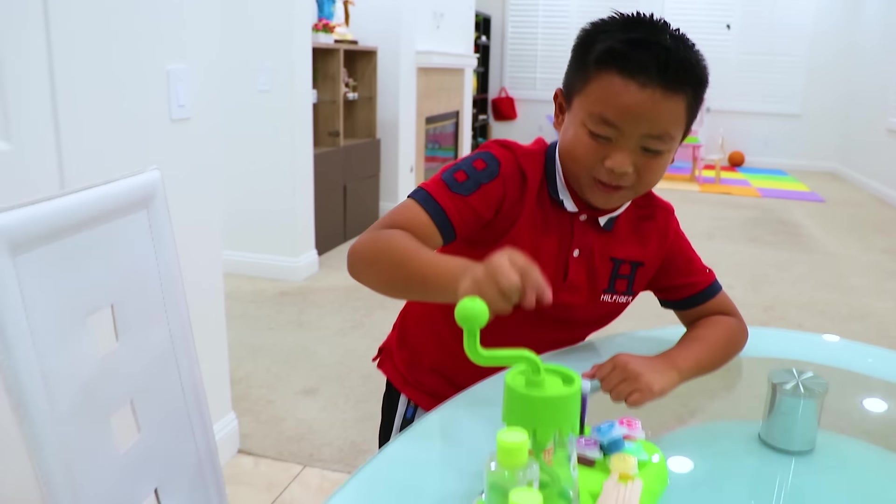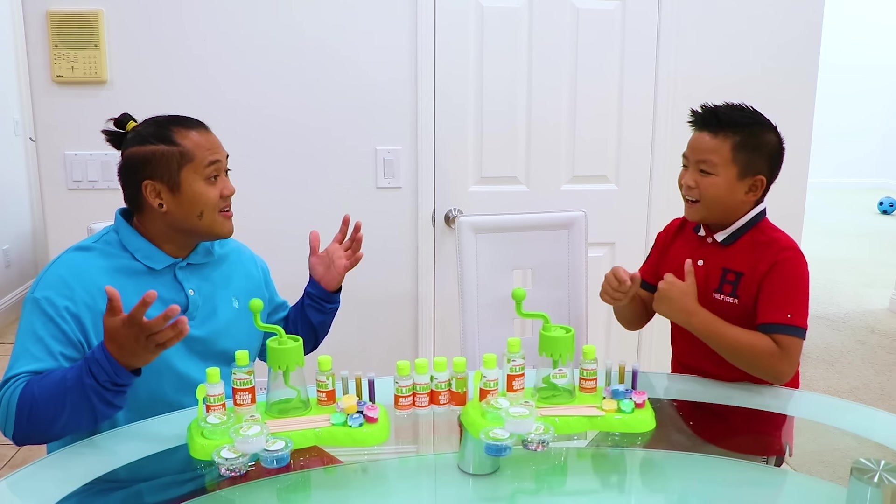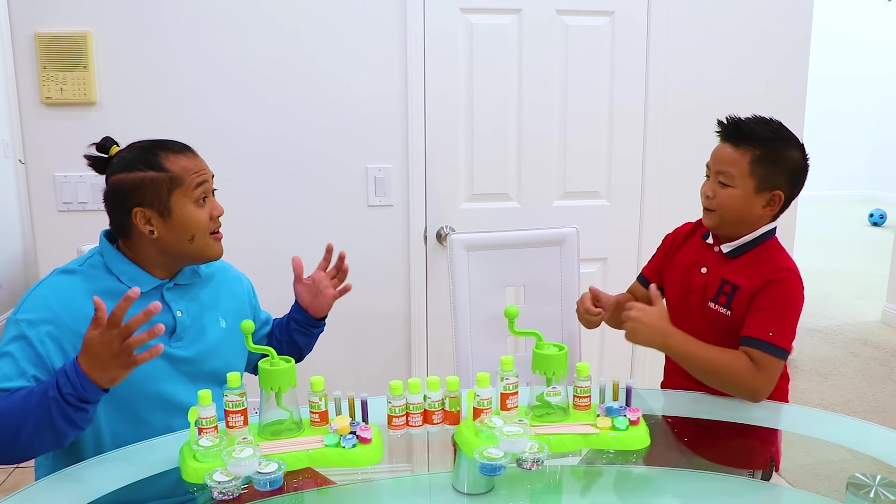Uncle Sam, check out my new slime toy! Wow, that's so amazing! How did you get it? Uncle John bought it for me because I was the student of the month! Amazing! Can I play with you? Sure, you can play with me! Sharing is caring!